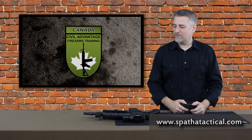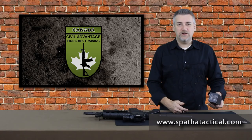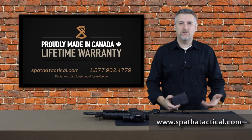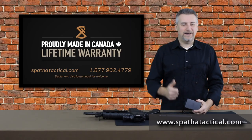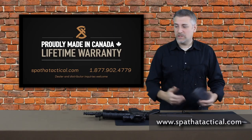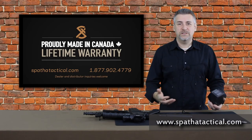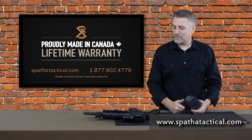Thanks for sticking with me. Today, as I mentioned, we're going to talk about a product from Spatha Tactical. This is a Canadian company run by our good friend Sean Bevins in Quebec. I'm more than happy to support Sean and more than happy to support another Canadian company making good stuff. That's why we're talking about it today.